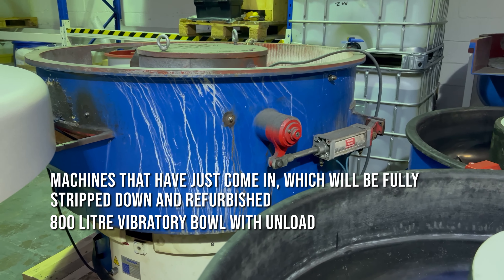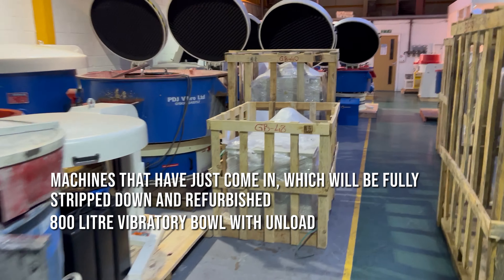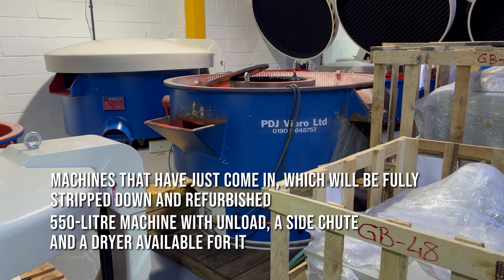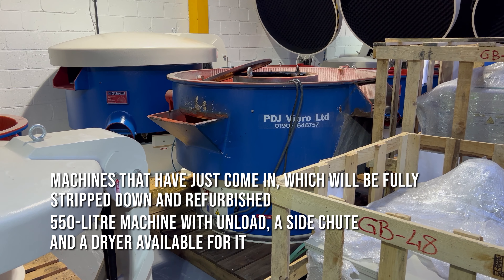We've got these that have just come in. We've got an 800L with unload. We've got a 550 over here with unload, side chute as well. It's got a dryer available if you're interested in that. That's going to be fully stripped down, refurbished — that will look absolutely fantastic.